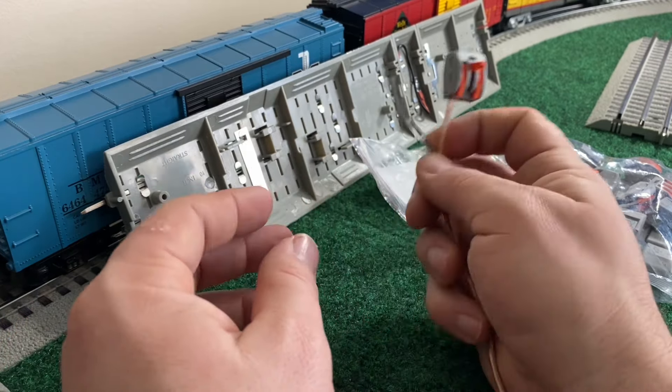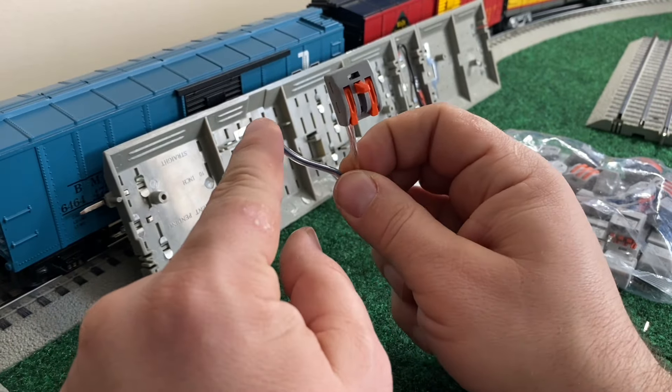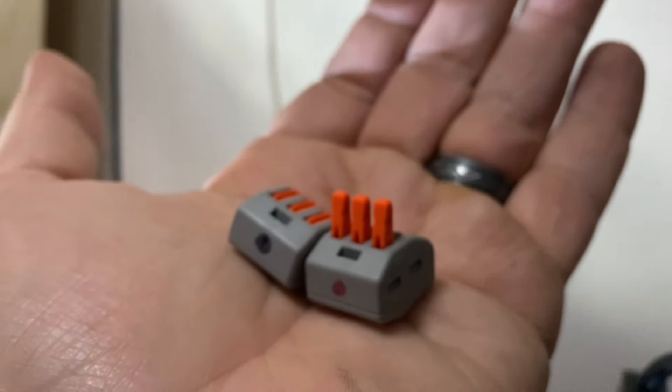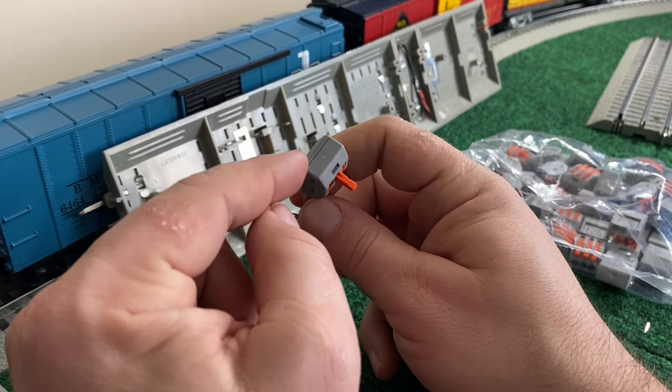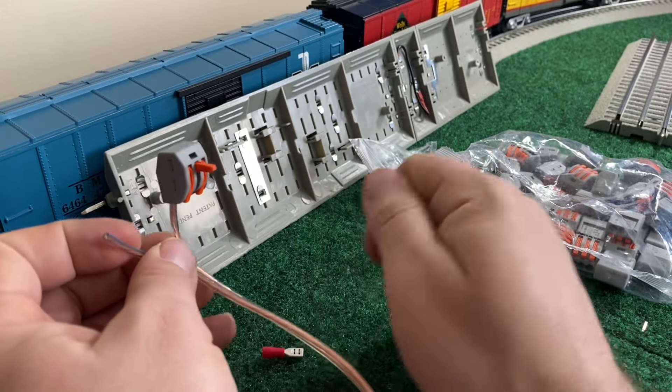Underneath each section of power drop, we've got two of these devices — one for the positive and one for the common. I went through and marked each with a red or black dot so I could tell, even when I was underneath the layout and couldn't see the wires easily, which was positive and which was negative.